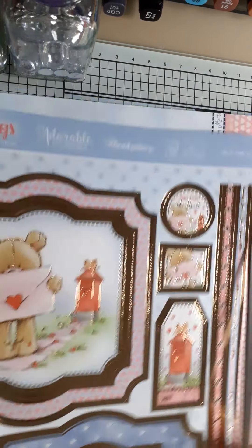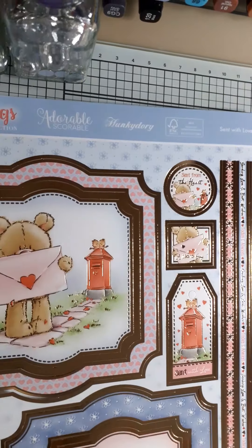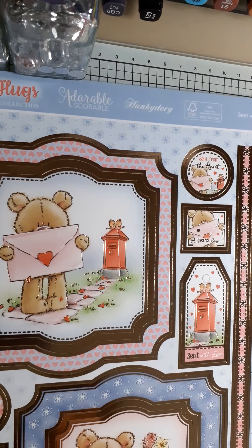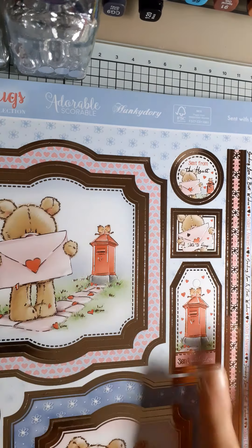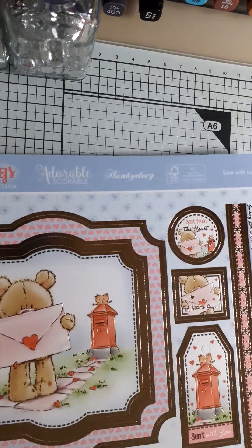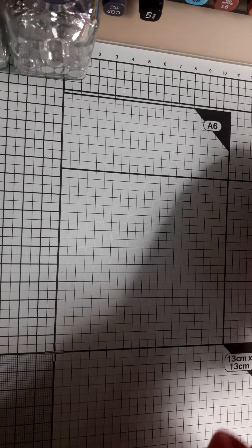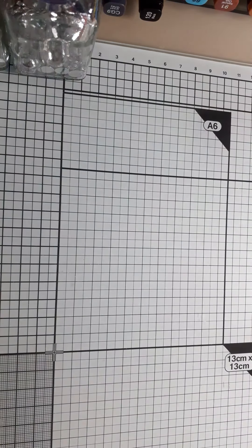Unfortunately, I haven't got a video of the kit that we're using this time, but it's all Valentine's-themed and it's along the same lines as this. So, I'm going to show you the cards that I have made using the Valentine's kit.